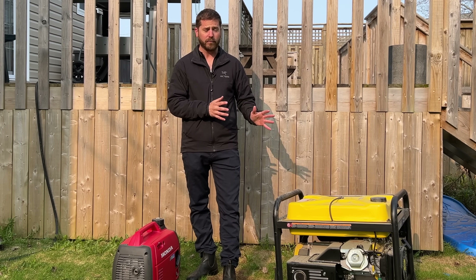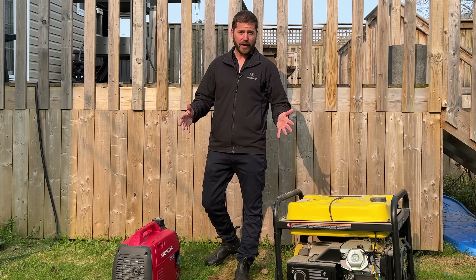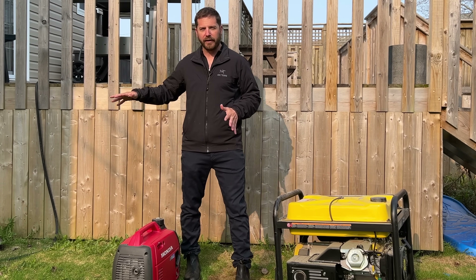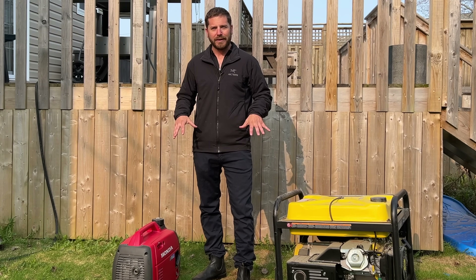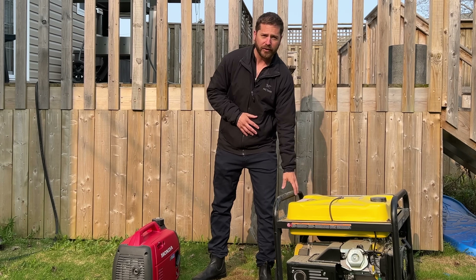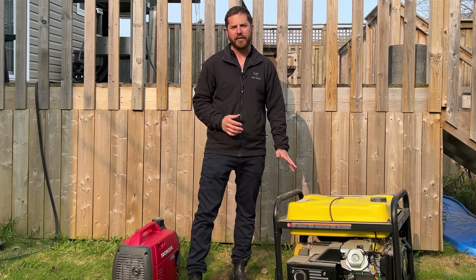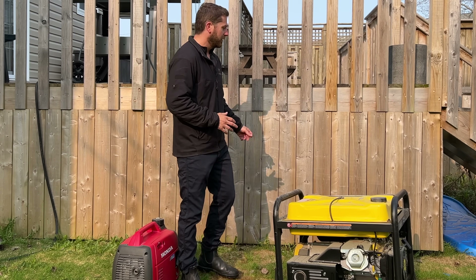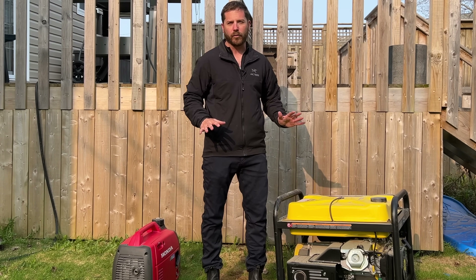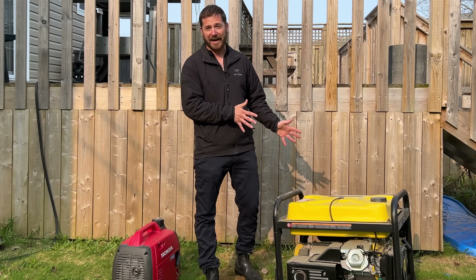Where you have the generator is also important. Because if you have the generator in a space with a wall behind you — I'm kind of in a corner — if you have the generator in a corner, it'll just start echoing. So you want to avoid that. You want to have the generator somewhere where there might be just one wall, but especially not two walls. You'll want to have it in an open space where there are a lot fewer of these deflections around, because all of those noise deflections will make the generator sound louder than it actually is.